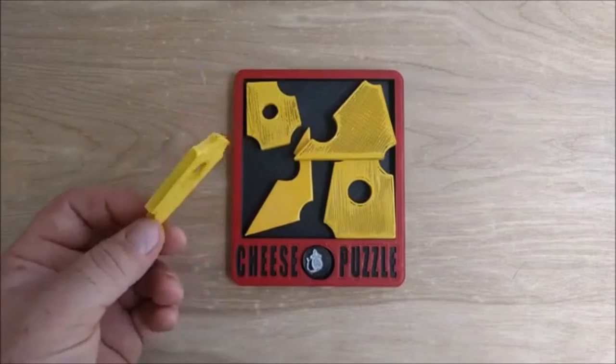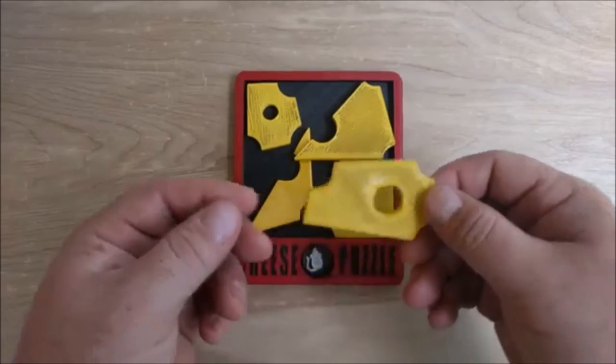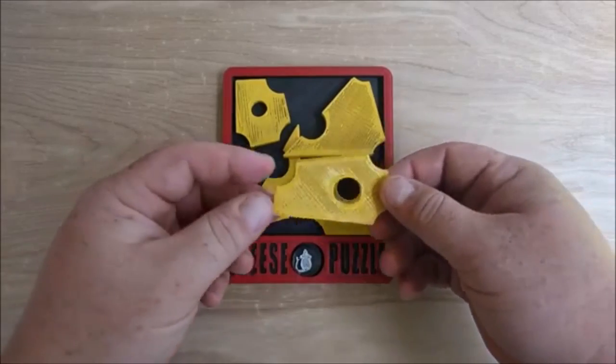Hey guys, if you like this model please subscribe to my channel, it helps me out. And if you guys have any other ones that you like that you want me to try to re-engineer, please post them below. Happy solving.